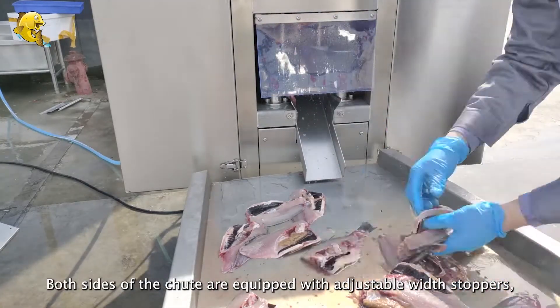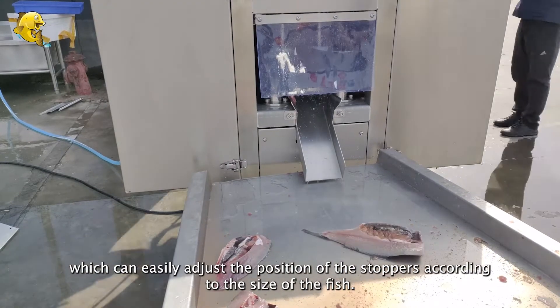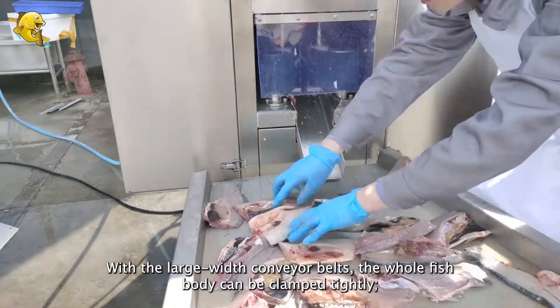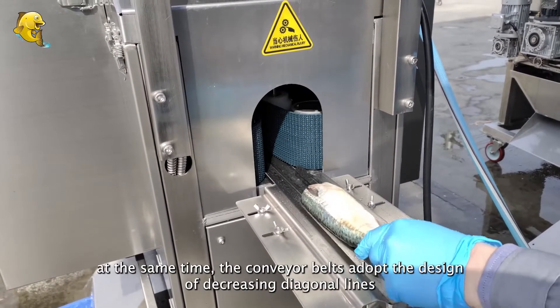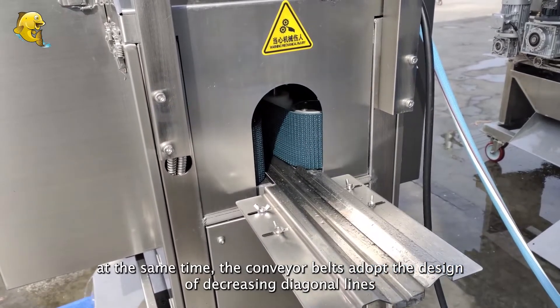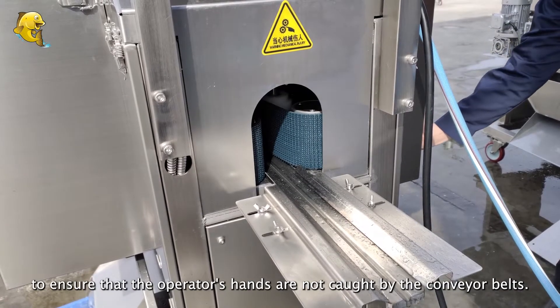Both sides of the chute are equipped with adjustable width stoppers, which can easily adjust the position of the stoppers according to the size of the fish. With the large width conveyor belts, the whole fish body can be clamped tightly. At the same time, the conveyor belts adopt the design of decreasing diagonal lines to ensure that the operator's hands are not caught by the conveyor belts.